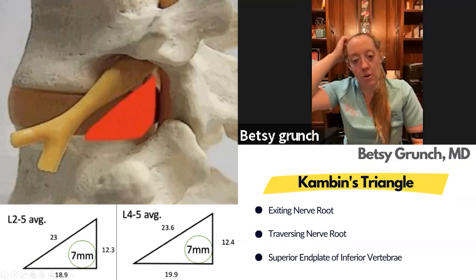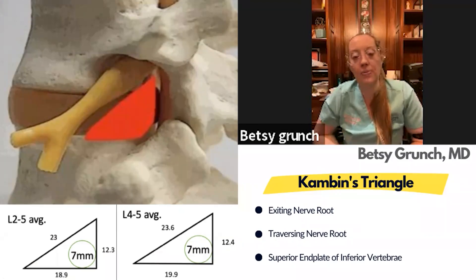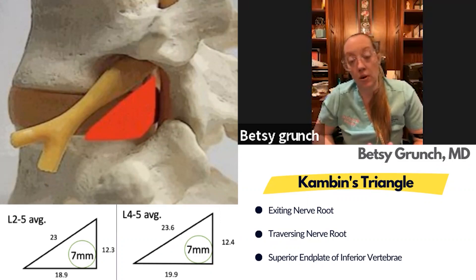I would call it more of a lateral approach, but it is posterior — or in the anterior column. You're coming anterior to the facet joints but posterior to the nerve root through Kambin's triangle. If you do any endoscopic surgery, it's a very similar targeting approach. Believe it or not, even in the most bone-on-bone disc it's pretty easy to get into, because you just have to introduce a guide pen.